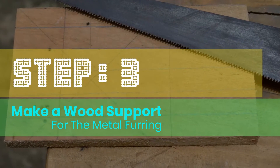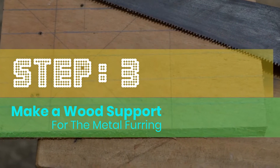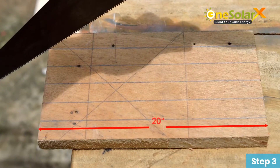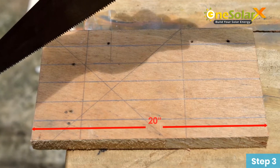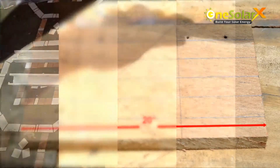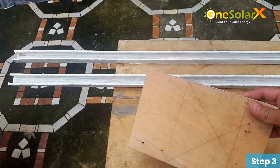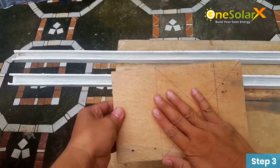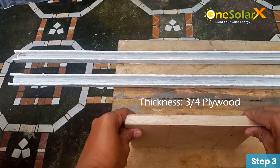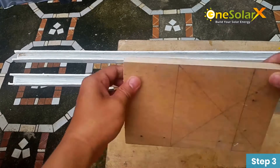Step 3: Make a wood support for the metal furring. In this project we're using 3/4 inch plywood, but you can use any wood or any material to make the metal furring more rigid and stable.